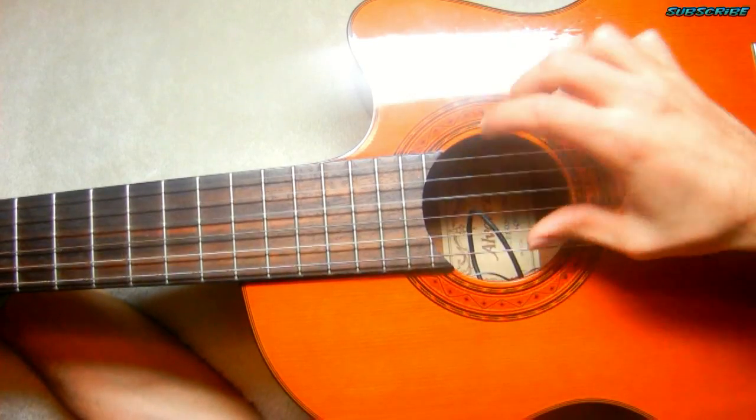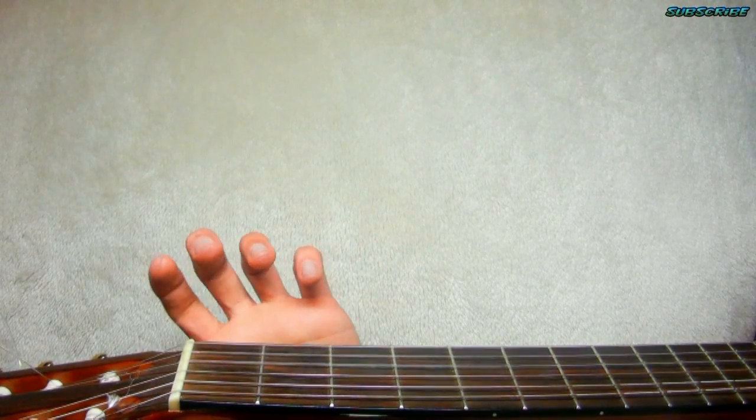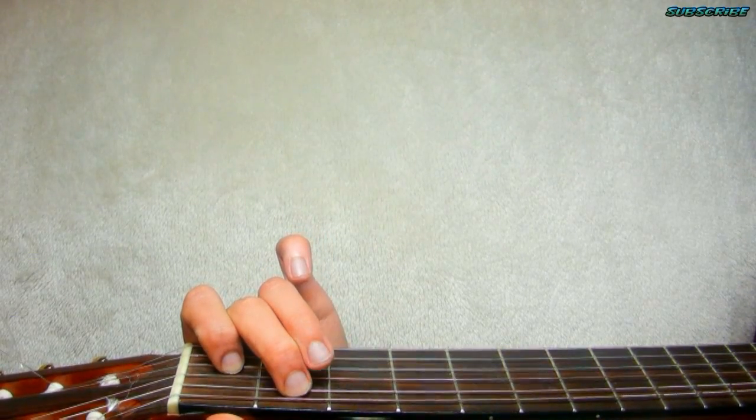Next chord is E major: finger number 1 on the 3rd string on the 1st fret, finger number 2 on the 2nd fret 5th string, and finger number 3 right under that.